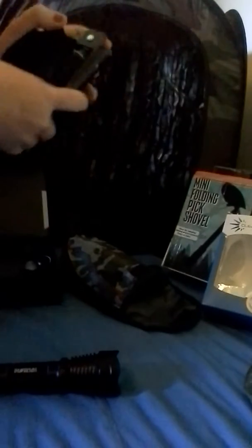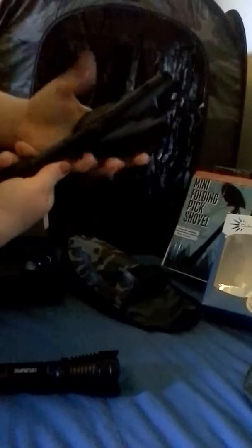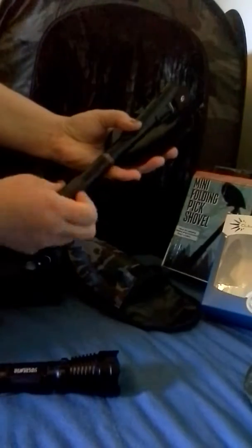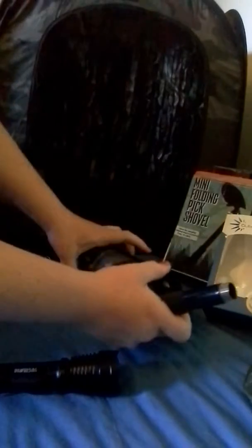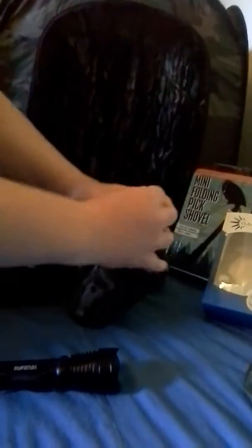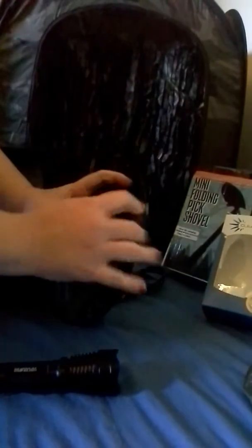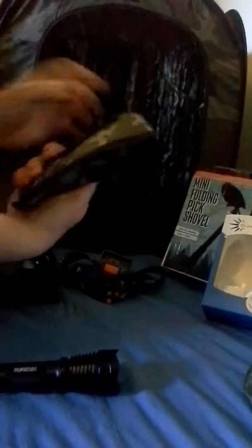Then it folds down, take it back apart, slide it back in its case, and it's ready to go. Oh — compass. It easily slips into any backpack or you can loop it on your belt.